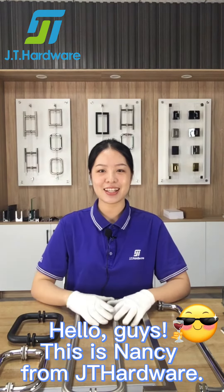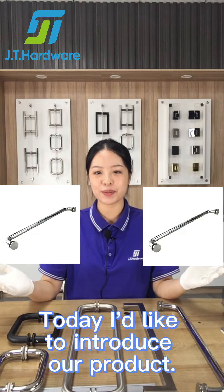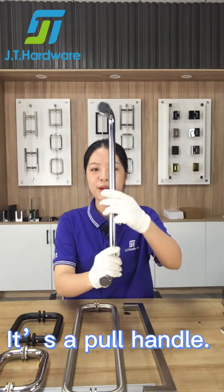Hello guys, this is Nancy from JD Hardware. Today I'd like to introduce our product — it's a pull handle.